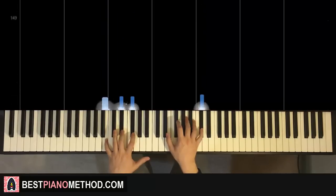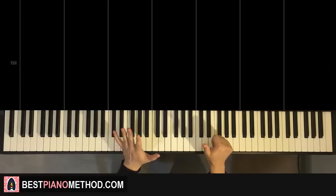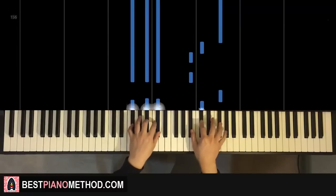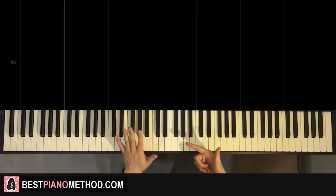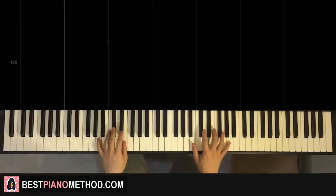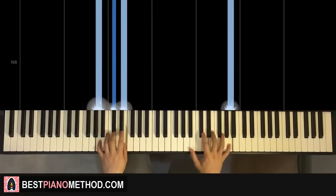Moving on to the sixth part — something awesome happens here because the sixth part is actually exactly the same as the second part. That's F-sharp major, and the right hand is A-sharp, C-sharp, F-sharp. And then the seventh part is also exactly the same as the third part — so many patterns! Seventh part is C-sharp, C-sharp, E, A on the right hand and A-major on the left hand.